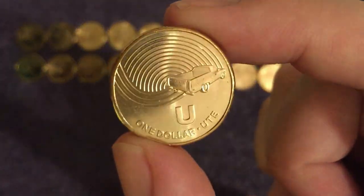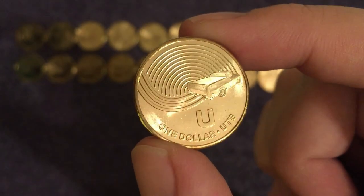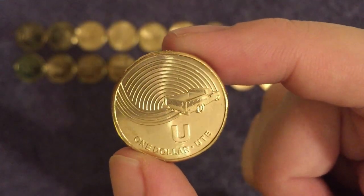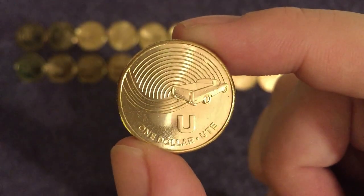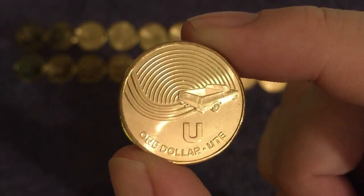Next up we've got U for ute — again it's something we call something else. We'd probably just call this a pickup truck, but it's iconic across Australia and big in the United States as well. Essential for a lot of the work they do out there on the ranches and stations.